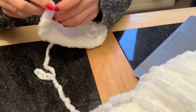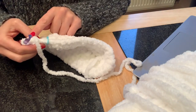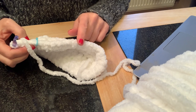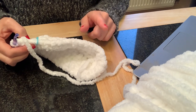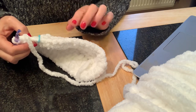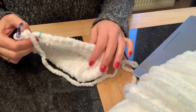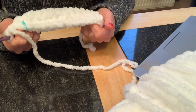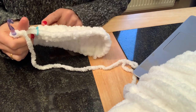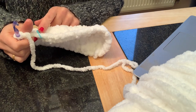Moving on to round four: it asks us to do ten single crochet, followed by two single crochets and then an increase, repeating that pattern three times, then repeat the whole process again. At the end of round three we have 38 stitches; after round four we'll finish with a stitch count of 44.